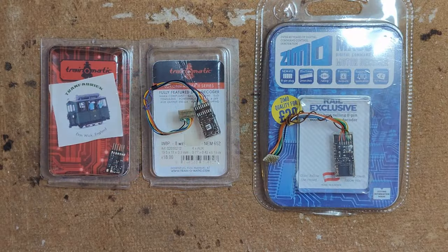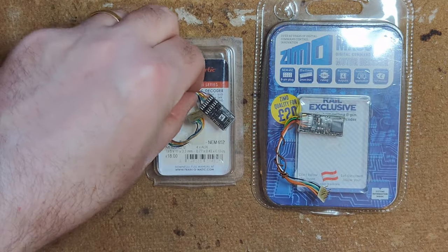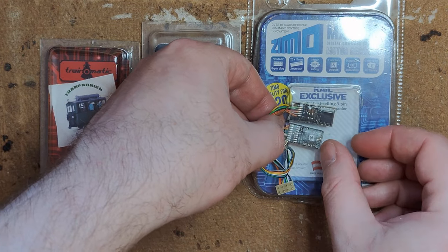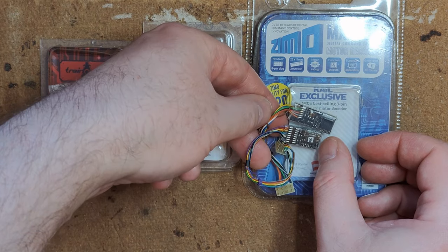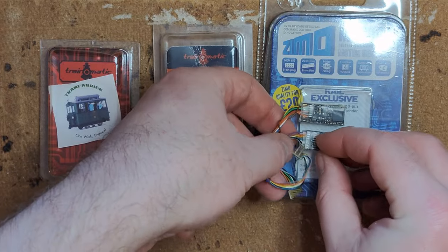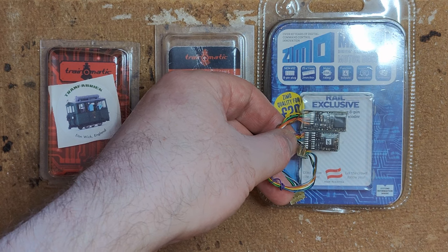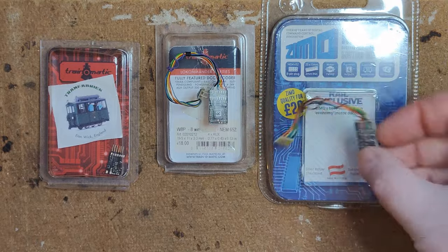At the time I had some models, specifically a Bachmann Class 08, that didn't have space for a Zimo MX600R. MX600Rs are rather long decoders compared to most 8-pin chips and don't always fit in small models. The Trainomatic decoders came highly recommended via another YouTube channel, so I bought a few. I had a lot of difficulty setting up ABC braking on them compared to the Zimo chip, including locos creeping and gapping themselves during the braking distance. I ended up giving up and transferring them to use as function decoders.